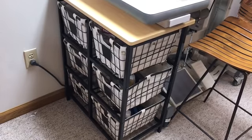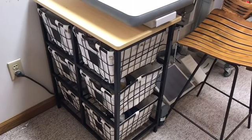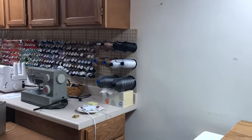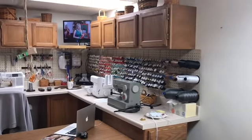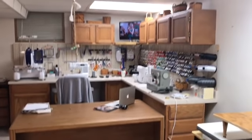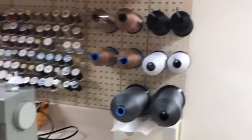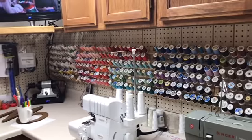Over here on this side I got this nice container from Walmart that holds all of my leather tools and supplies. Over here, my husband and father-in-law — who has since passed away, about 20 years ago — did this side of my sewing room for me, so it gives you an idea how much I've grown. I hang all of my threads here — that's my industrial thread — organized by color, with scissors and embroidery hoops on the ends.